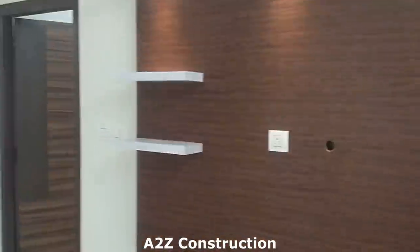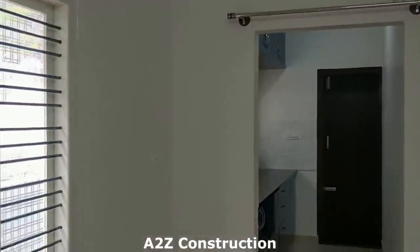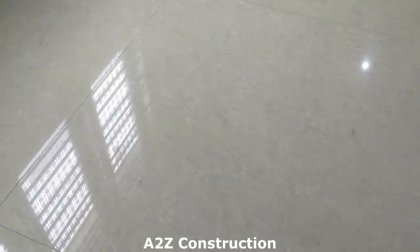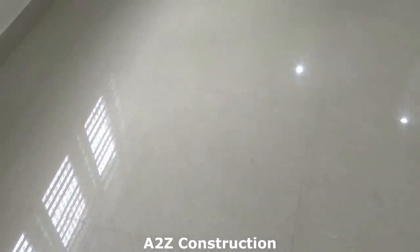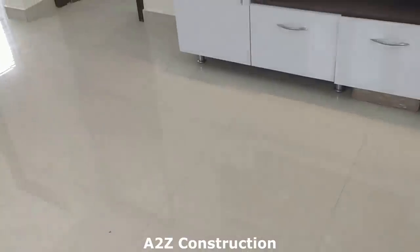Now I'll quickly show you the complete hall. These are two-by-two vitrified tiles — not very expensive, roughly around 45 rupees per square foot, so approximately 45 to 50 rupees per square foot.